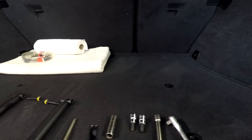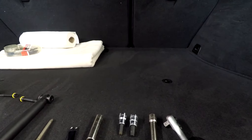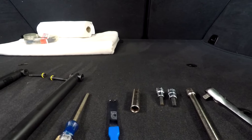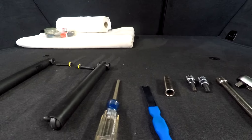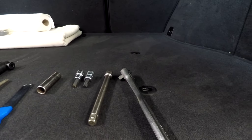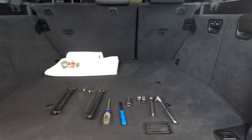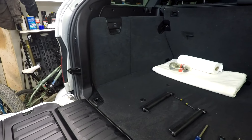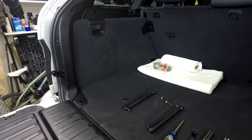For this job you need a T45 and a T40 torx, a 12 millimeter regular socket, a pry tool, a screwdriver, and your ratchet. I'm going to show you what we're going to do to get this done as cleanly and quickly as possible without having to take apart the whole rear interior of this truck.